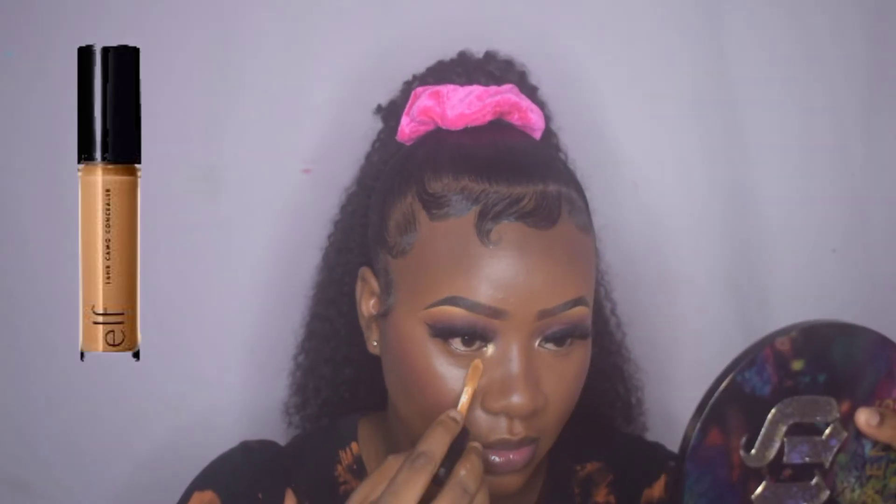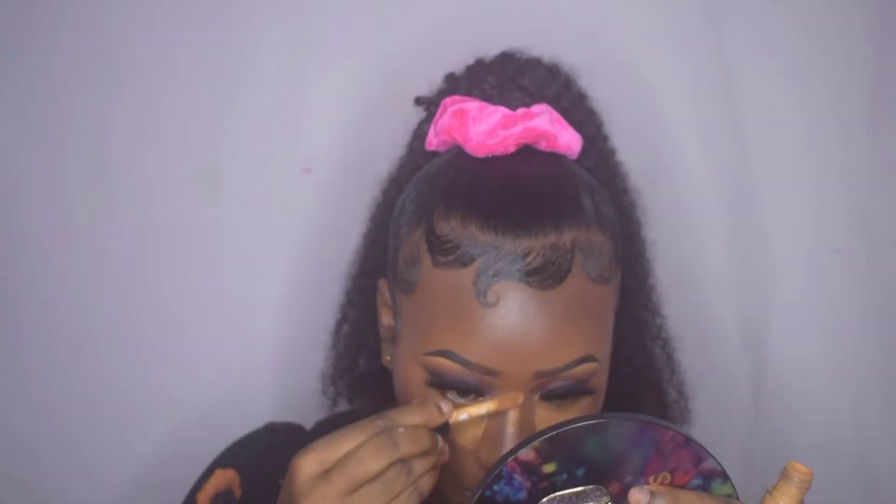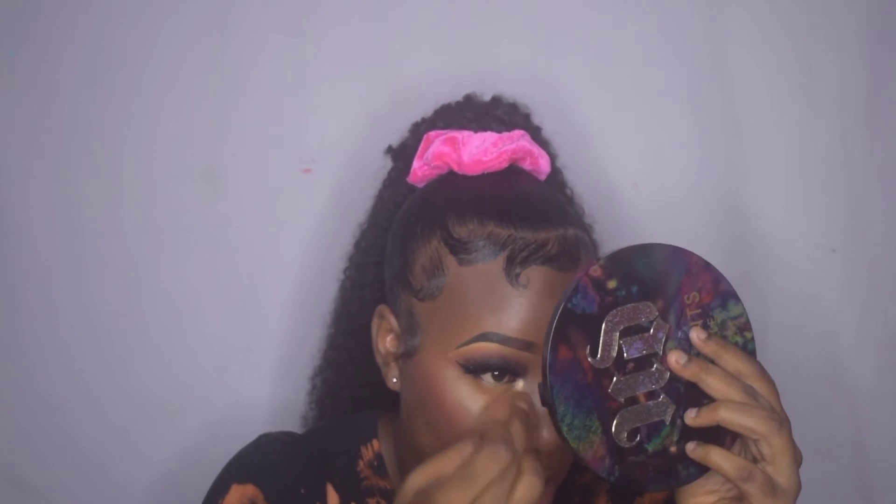I'm going in with the ELF Camo Camouflage concealer in shade Deep Olive, and I'm going to use this to highlight my face. I applied it to my under eyes and down the bridge of my nose, then went in with a sponge to blend all of that out.